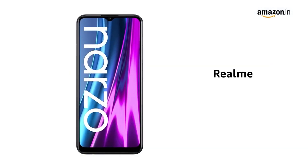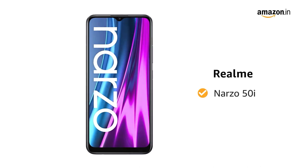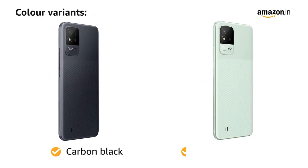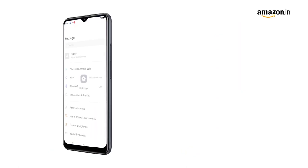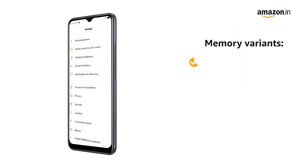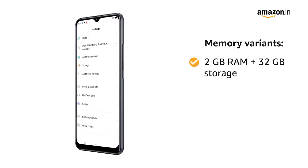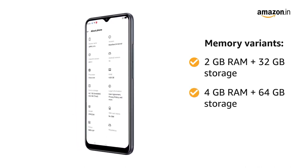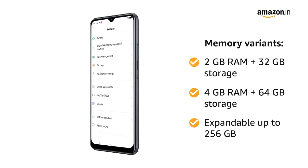Presenting the Realme Narzo 50i. This smartphone comes in two color variants: carbon black and mint green. The phone is available in two memory variants — 2GB of RAM with 32GB of storage, and 4GB of RAM with 64GB of storage. Both are expandable up to 256GB.